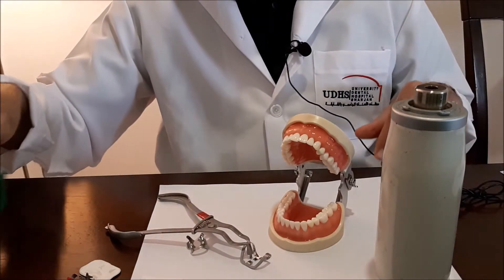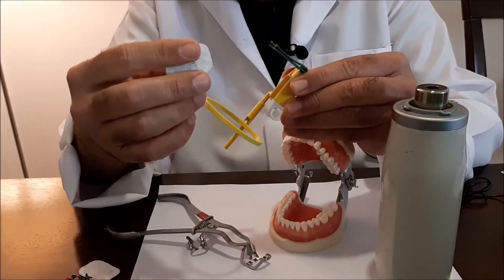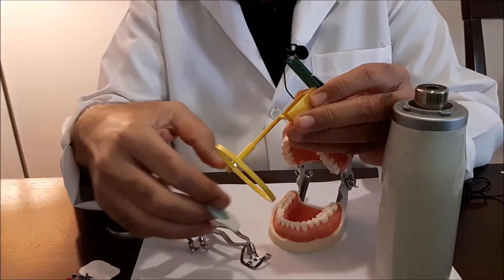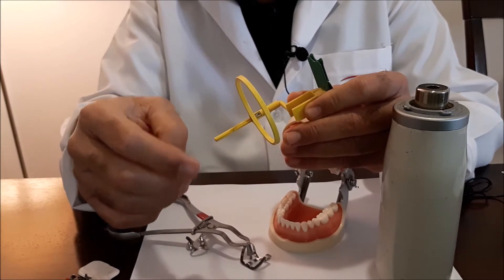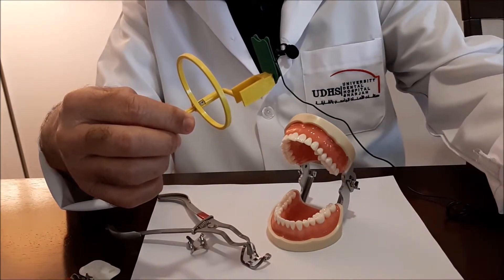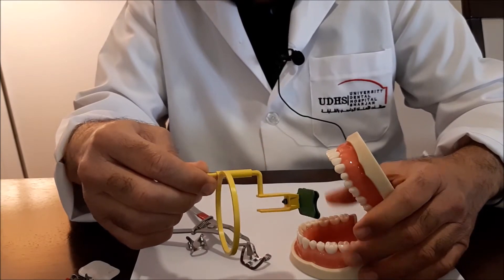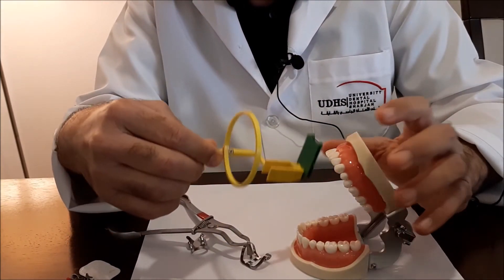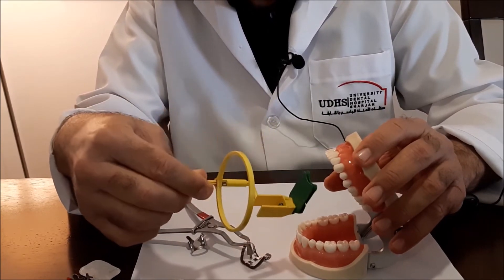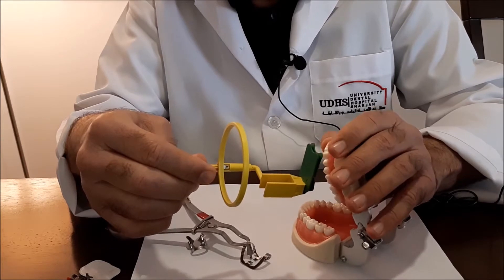In this series of videos we will be discussing the sensor holders which are used either for analog films or for PSP plates. They are the same because they are of the same thickness and size. We will divide the discussion into the interior, upper and lower, and the posterior teeth, and we will start with the upper anterior teeth.